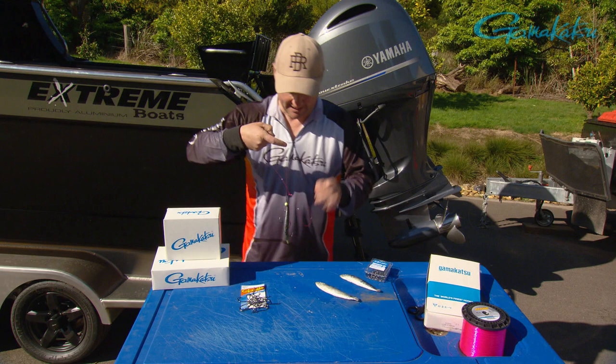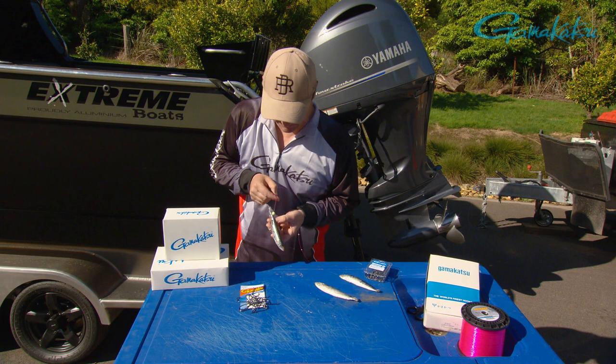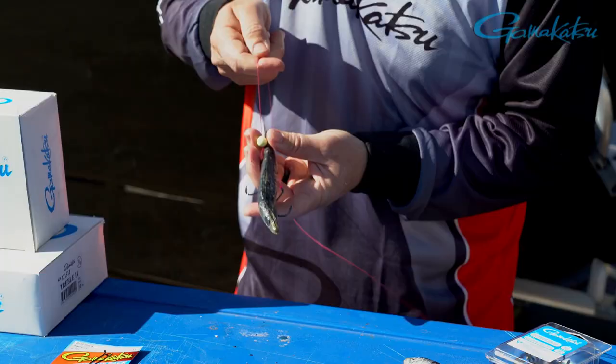It works really well with silver whiting too. You can just imagine any fish that comes along and eats that is going to be in a little bit of trouble — it is just beautiful. You can do this with filleted baits as well, although with filleted baits I do like to snell that top hook to hold it together.